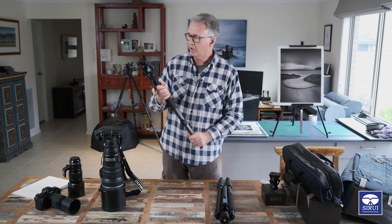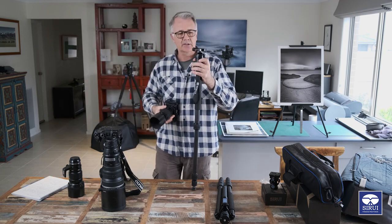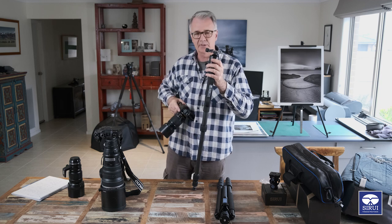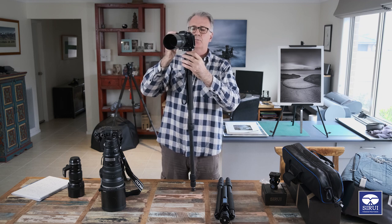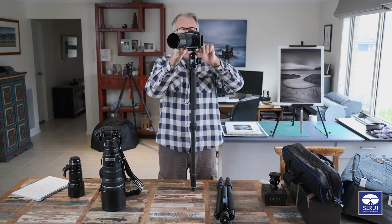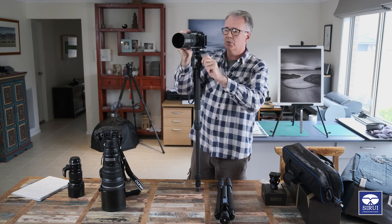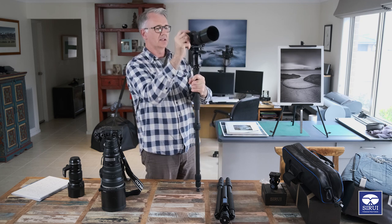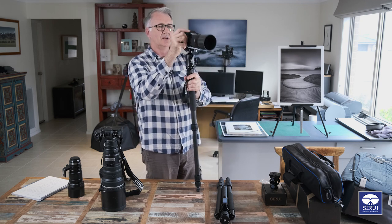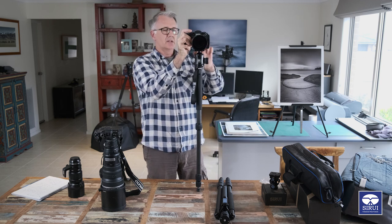Once we've got a head on there - this head is Arca Swiss and the plate is Arca Swiss - we can just put our camera in. To use it, you loosen the ball head off and you've got all of that movement to move the head and get your shot. That's okay but it's not ideal.